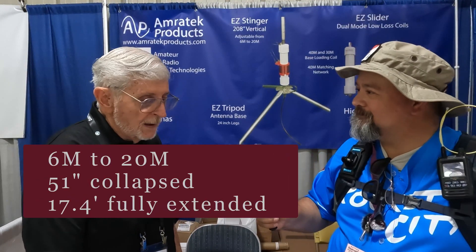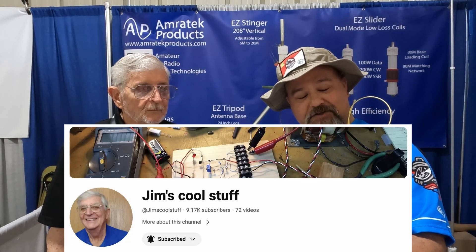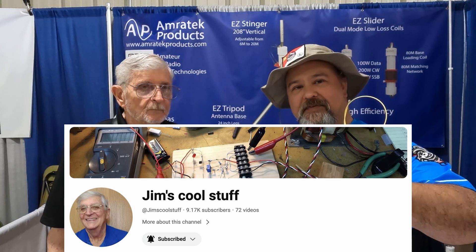How's Hamvention been for you so far? Great — doing good business, very happy with it. Jim also has a YouTube channel called Jim's Cool Stuff — we'll put a link in the description below. We appreciate you, Jim, and I hope you have a fantastic rest of Hamvention. We sure will, and thanks for interviewing us.